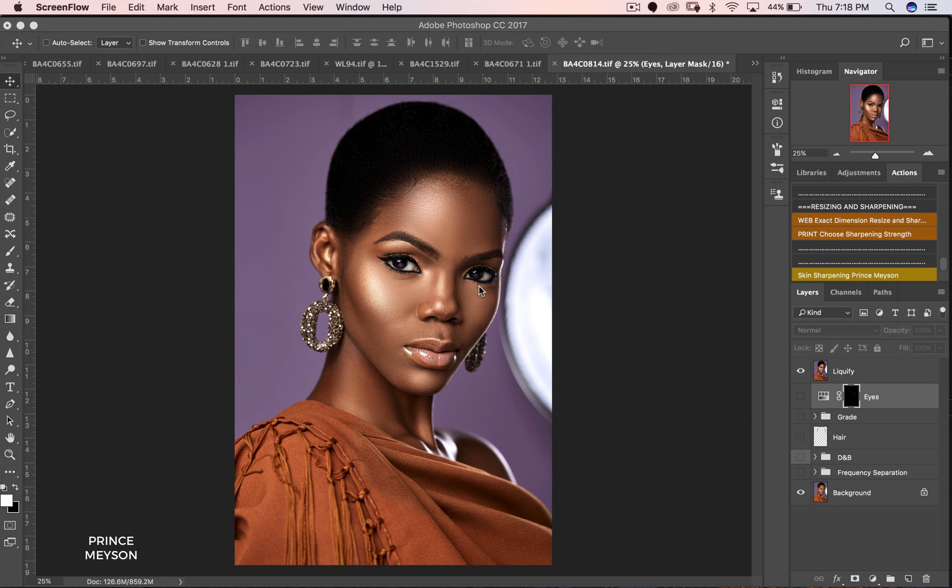Hey, what's up guys, Prince Mason here again. Welcome to a brand new tutorial. Today I'm going to be showing you guys a quick and easy way to change your background if you shoot with seamless backdrops. If you shoot with a canvas, or you're shooting outdoors with a lot of stuff in the background, this technique will definitely not work — but when you shoot in the studio with seamless backdrops it will definitely work.